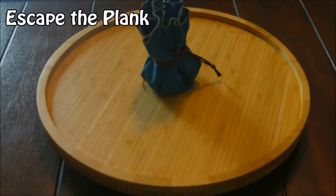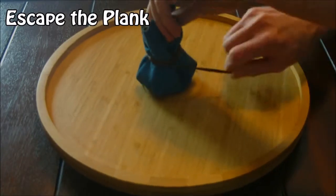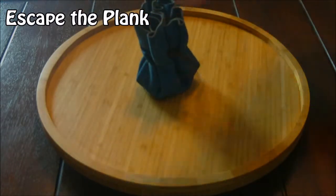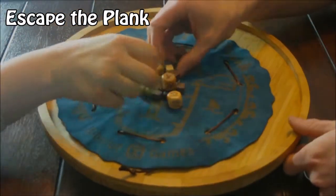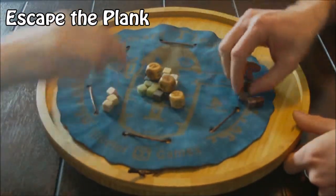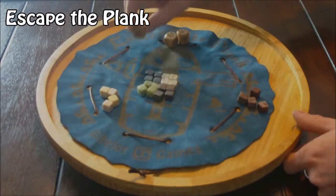Escape the Plank is a race game for two to six players that takes about half an hour. To open it up just pull the cord, unwind it, and stretch out the board. Inside you'll find 24 pieces, four for each player, and three dice.